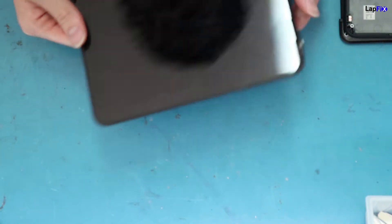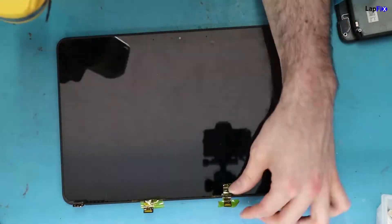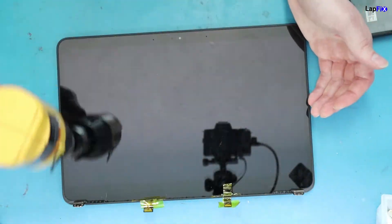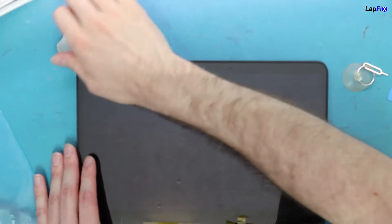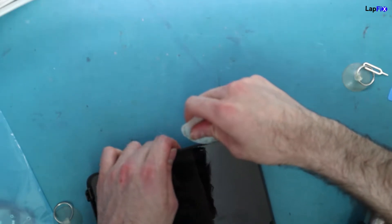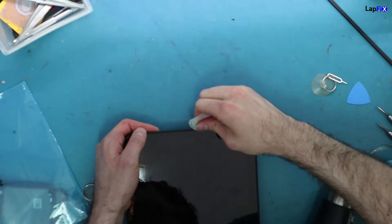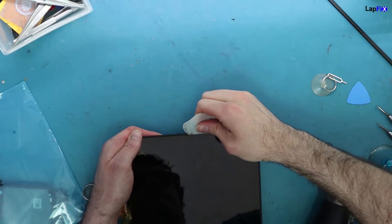Once the Kapton tape is on, go to the inside edge where the LCD touches the bezel — not the outside. The glass meets the bezel right there and that's where you go in. Apply enough heat so the screen raises slightly, then insert a pry tool. The edges and corners are usually a bit easier to start with.